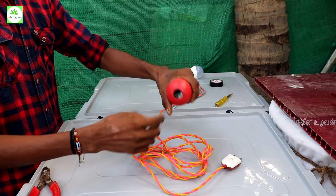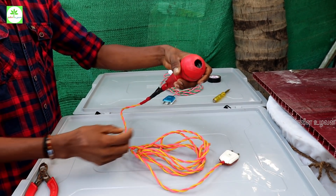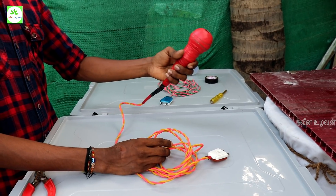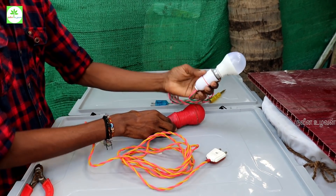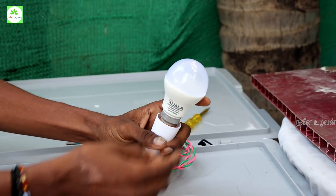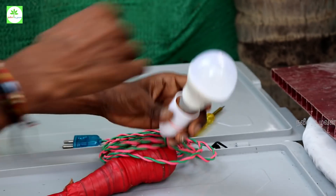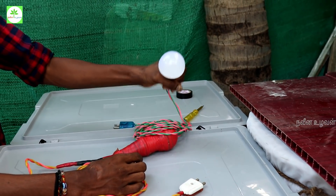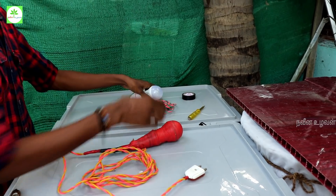We need to check the arm and use the arm to cut it. We will cut the bulb and update the bulb. So we will go to the full setup.